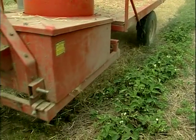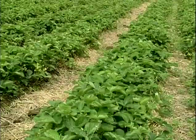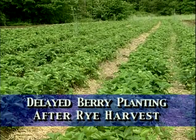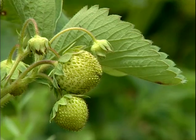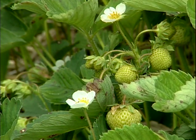Most years we're not planting berries till June or July depending on how the season goes. Delayed planting of strawberries reduces labor costs by reducing the time that you have to tend the berries in the field. Berries have to be hand hoed every seven days to keep the weeds out of them. Every week we shorten the season we save that hoeing and that labor.